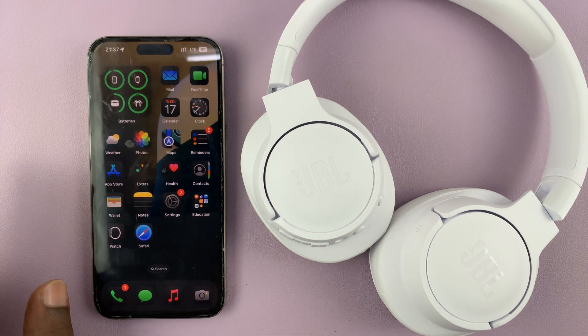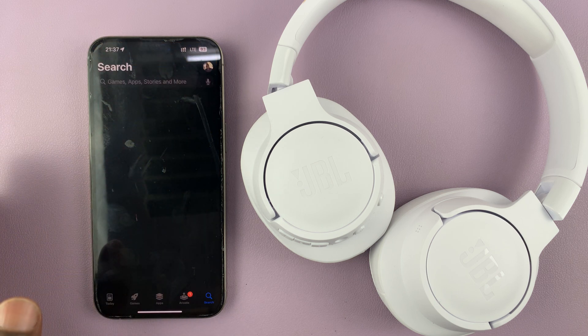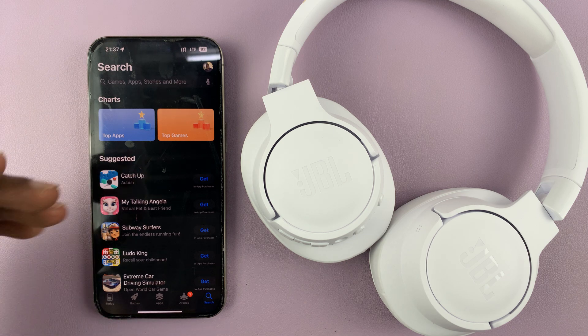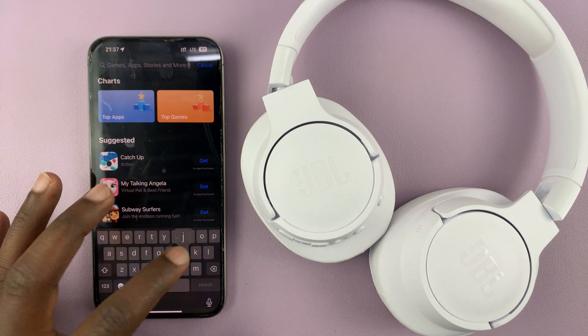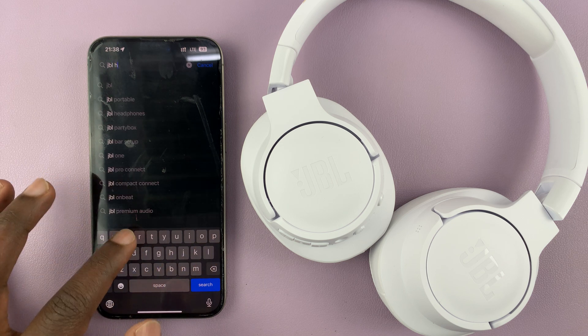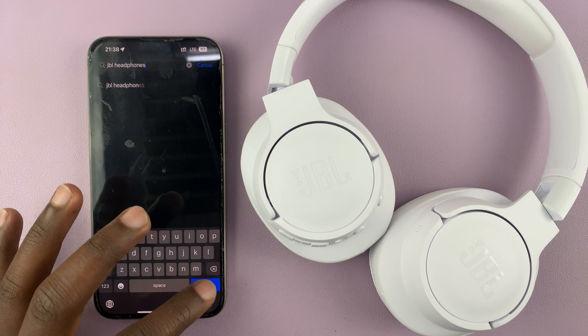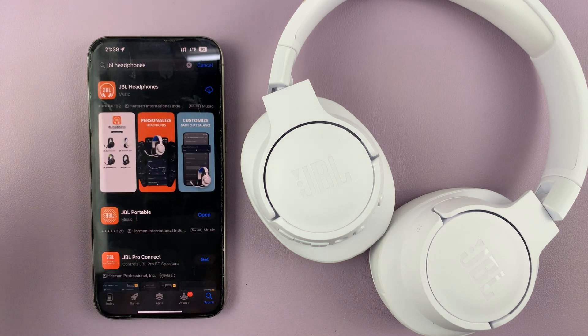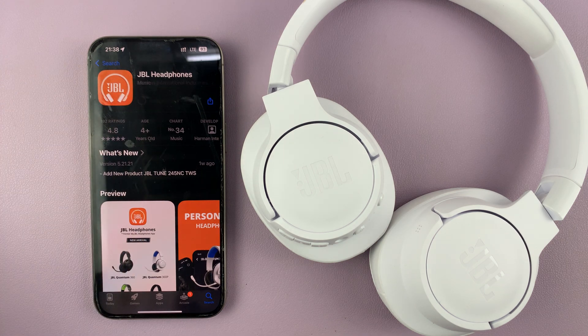The next thing you want to do to connect to the app is to go to the App Store — either the Google Play Store for Android or the Apple App Store for iPhone users. What you're looking for is JBL Headphones. JBL makes a separate app for headphones and a separate app for portable speakers, so download the JBL Headphones application. There's a special app specifically for headphones.